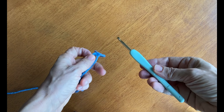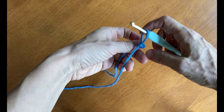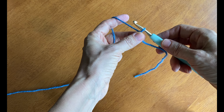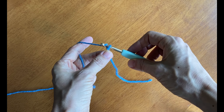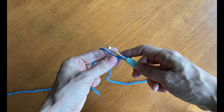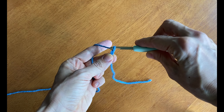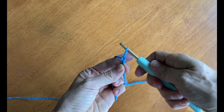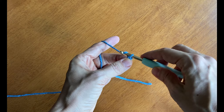Now using our hook — I'm using an H hook here — I'm going to insert the hook into the loop and make a chain. To make a chain, you'll yarn over with yarn from the yarn ball side and draw the yarn through the loop. Turn your hook down facing the bottom of the loop and draw it through. We'll do that 35 times in total; we've already made two.